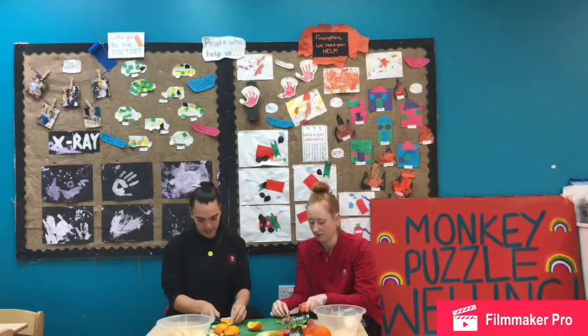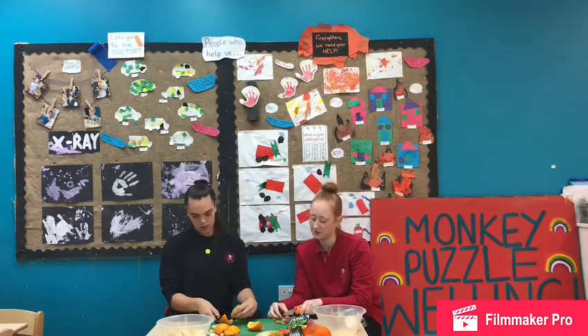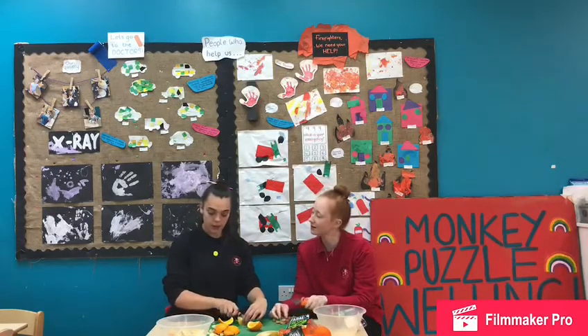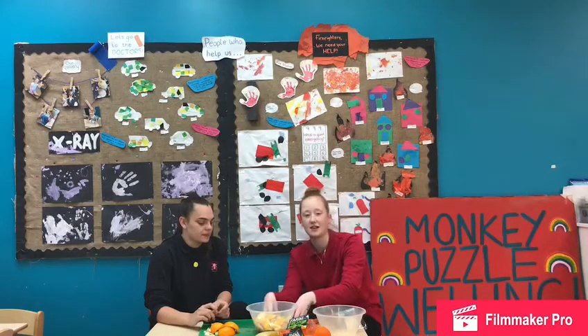Do you have a favourite fruit, Amy? My favourite fruit is pineapple. Do you like pineapple? I do like pineapple. So now I've just cut my grapes safely for the children to eat, which is cutting them into four pieces, and now I'm just going to add them to the fruit salad.